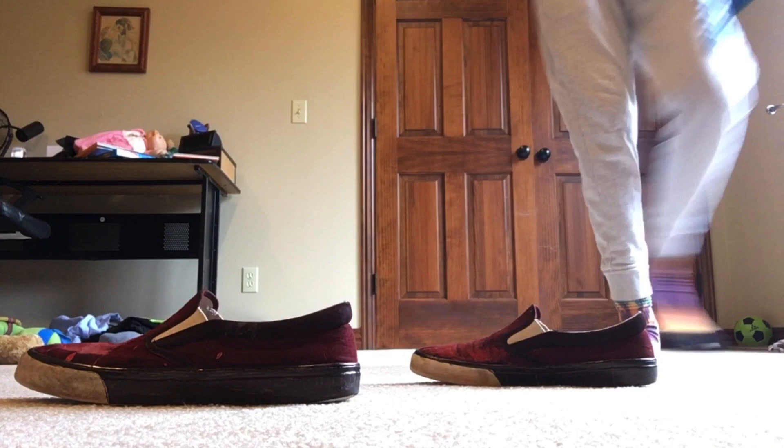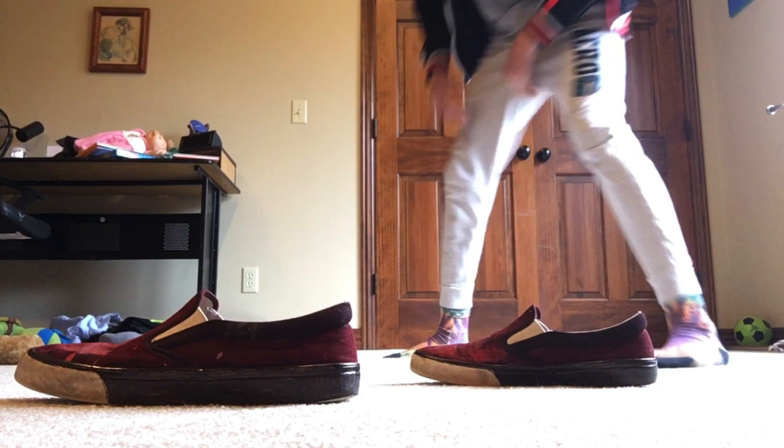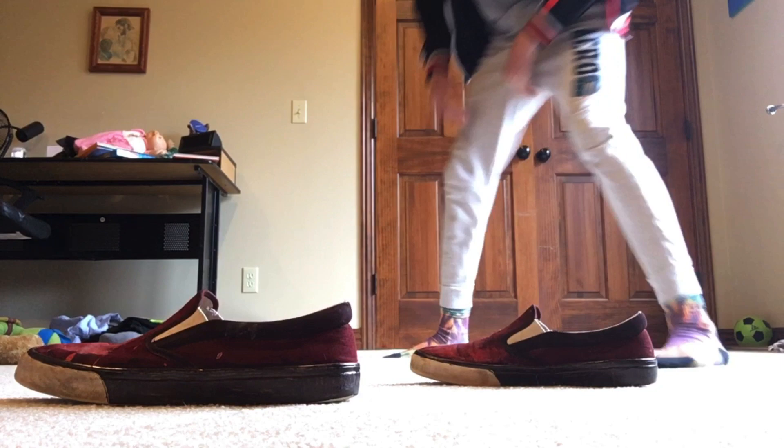So this is how these shoes look on a model. The model's me, by the way — I'm a model. Look at that. Oh dang, looking hot. So that's how the shoes look on a model. They're pretty cool.